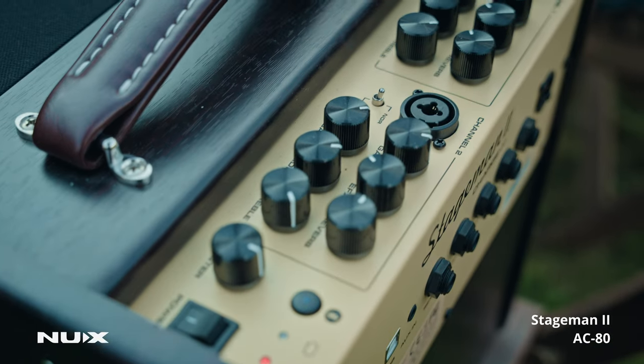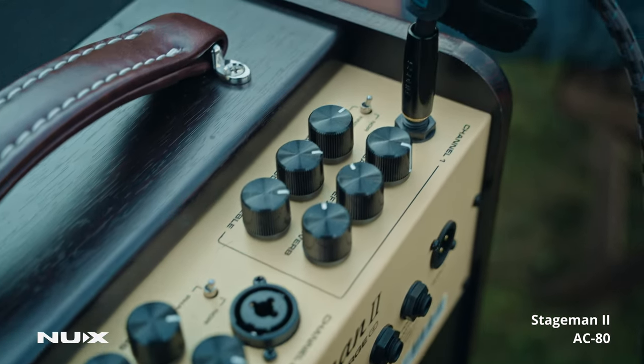You can charge it — you plug it in with the adapter that's provided, and it fills the internal battery in the amplifier like your phone. It works approximately four hours, which is really good for such a large amp. It's an 80-watt amp, so there's a strong battery inside.